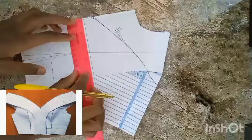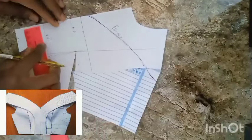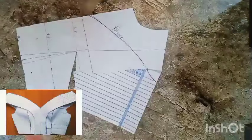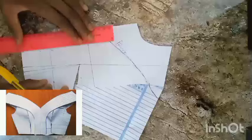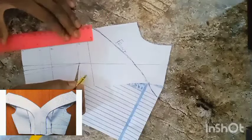Having done that, I'm going to determine the center. Look at the picture on the screen — I want to determine how much wideness I want it to be. I used one inch; you can use 1.5 inches. I'm going to join the dotted lines I marked together like so.